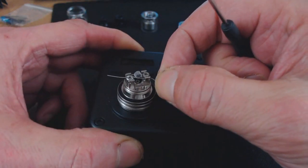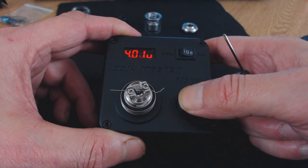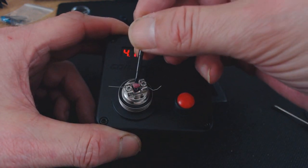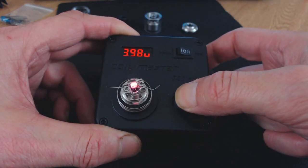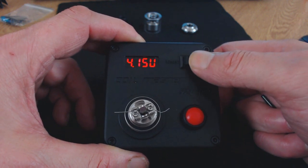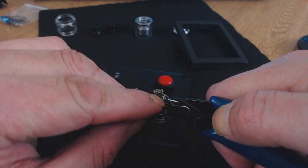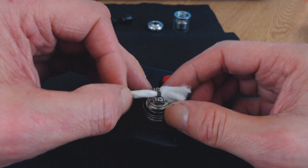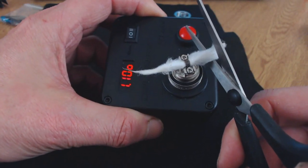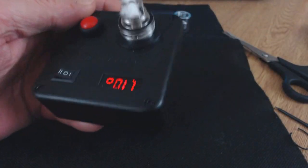The coil is coming in at 1.05 ohms. I'll give it a quick fire to check for hot spots, then use a brush to even it out. It's glowing nice and even. Now it's coming in at 1.08 ohms. I'll just snip the wires — I like mine slightly loose, just trim straight to the base.